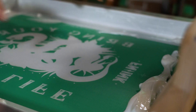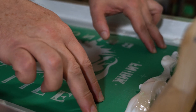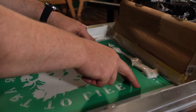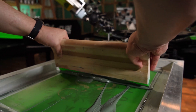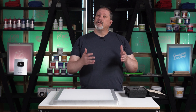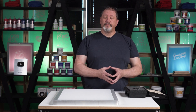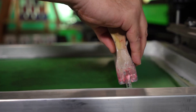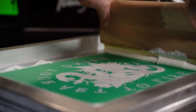Knowing the tension of your screens is going to help you with critical registration skills. As your screens lose tension over time, the mesh can pull and distort during the print process. If one screen's tension is too different from the other screens used in the design, you can see from the bottom to the top of the print that the design does not line up. You want to keep your screens as close together as possible in tension levels to prevent this distortion.